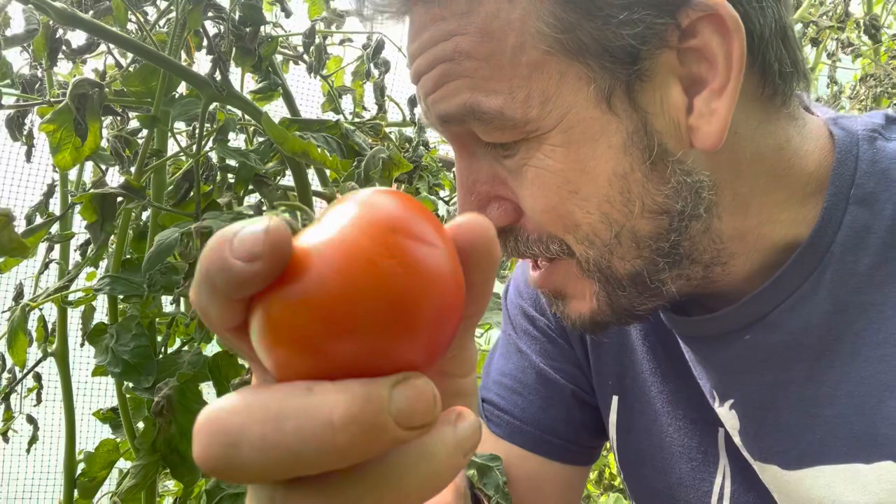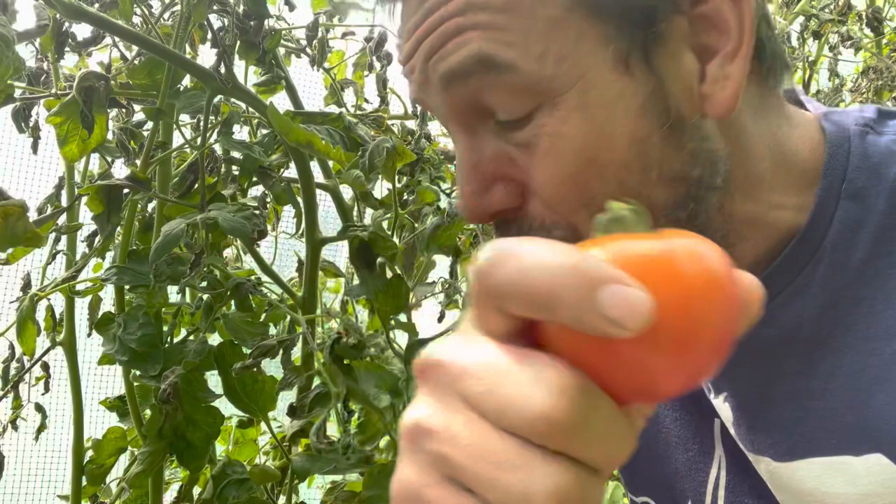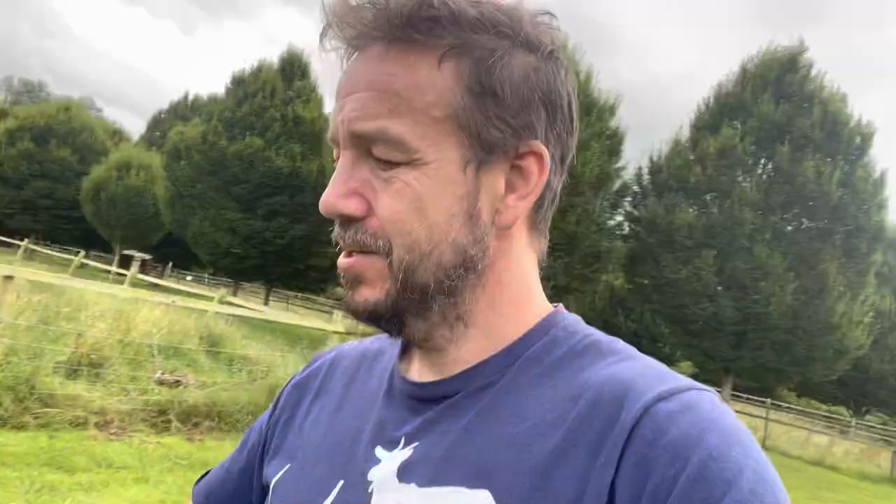And the green ones we'll be able to use for chutneys and things. But that's about it. There's no point in hoping that the rest will come good because they just won't. They won't ripen. They won't ripen as quick as they will get attacked by the blight.